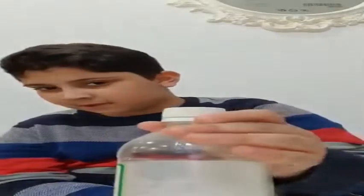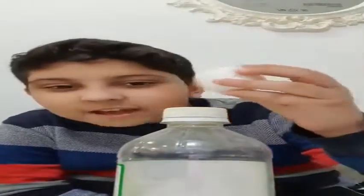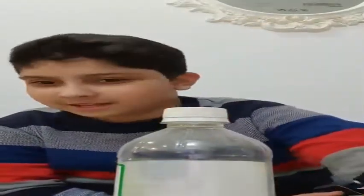Welcome guys, my name is Rye and my brother's also here. Today we are going to do two science experiments. The first experiment we need vinegar, one egg, and a glass. You know guys, when you normally drop an egg it cracks — but with this experiment the egg will bounce!